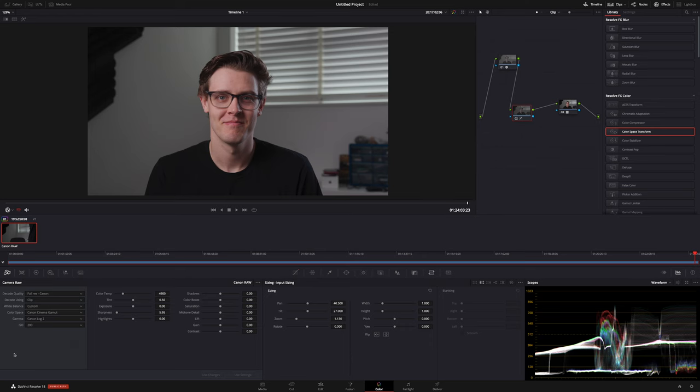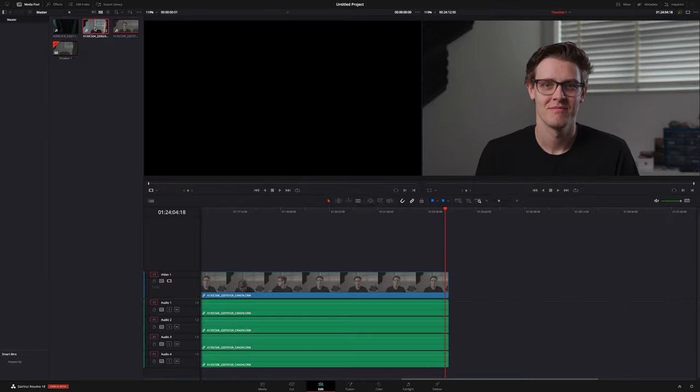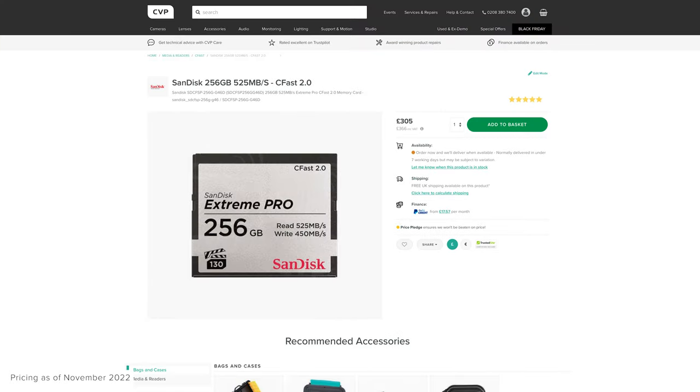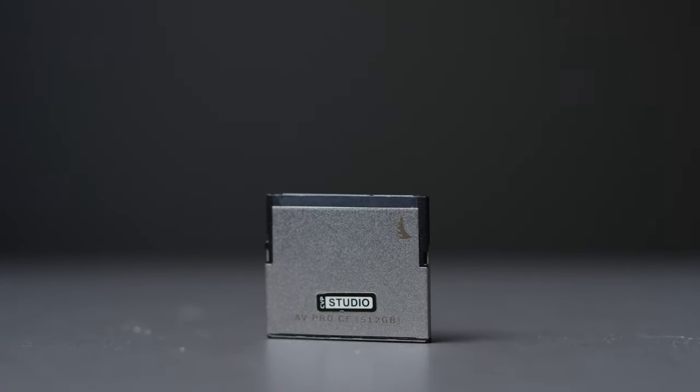Normally we don't really need to do too much to the image other than some minor levels and white balance adjustments depending on the mood we're going for. You can only record raw to the single CFast 2.0 card slot, which at the time was a bit of a pain as CFast 2.0 cards were still very expensive, and thanks to the high data rates you could get through them pretty quickly. Even with the 512GB card that we use, I've had to pop a second one in mid-record with longer videos.